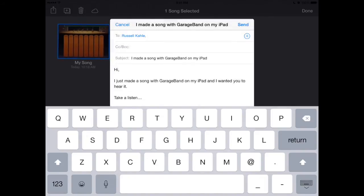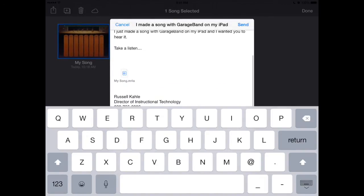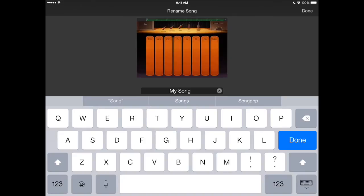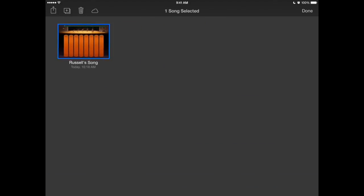You don't have to type anything else. That's called My Song. If you want to change the name, tap on the words 'My Song' and you can rename it — this will be Russell's Song. You can share it.